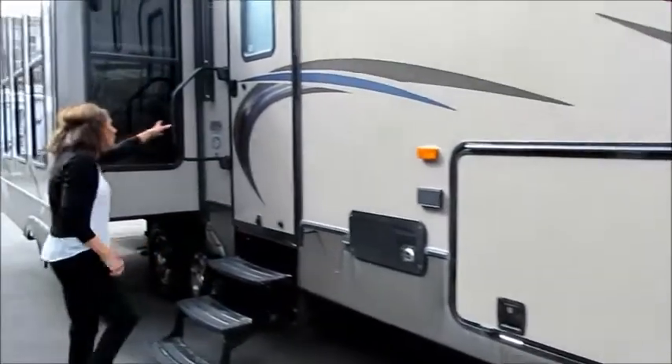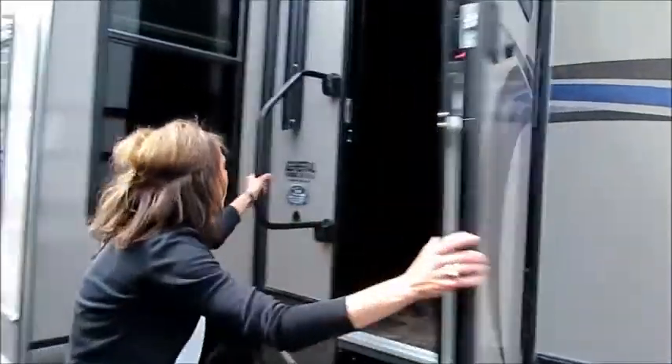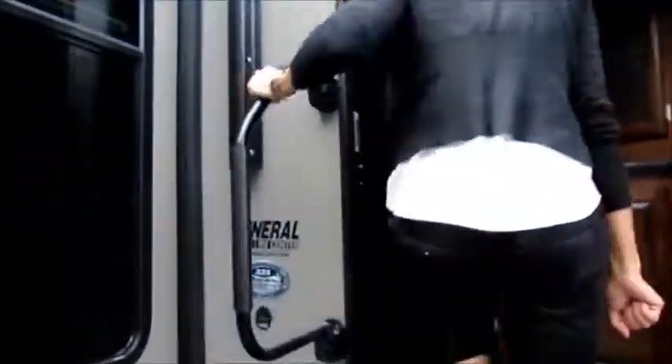Now we're going to go ahead and check out the inside. We've got our easy grab handle right here as we go inside the coach.